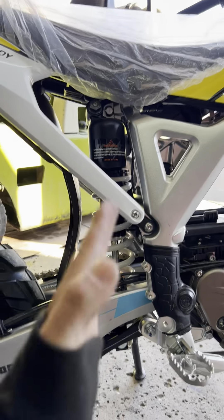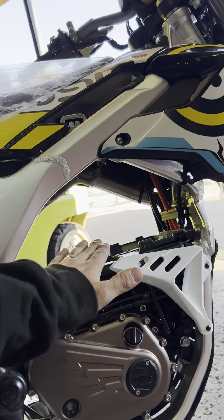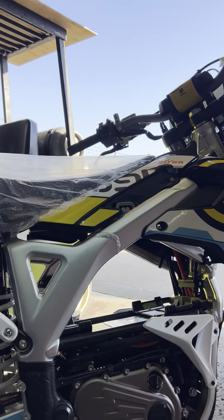I find this bike pretty interesting too — when I first looked at it the shock is so vertical, and all my race bikes have the shock on an angle. They changed that angle with the linkage suspension, but on this one they put the shock so vertical so they could fit that big battery in there.